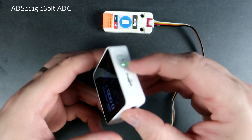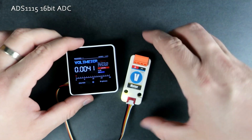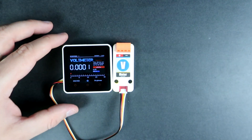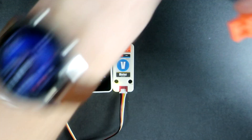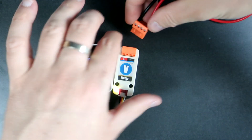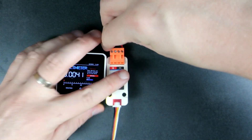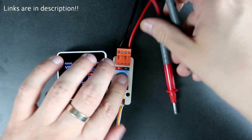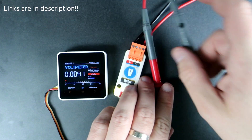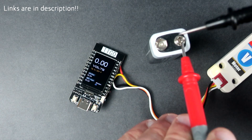Yes, you can calibrate this module and later in the video I will show you how to do this. This module is also produced by M5Stack and it can be connected to any M5Stack device using this Grove cable. It is very easy, and you can see that it will work on any ESP32 or Arduino board.